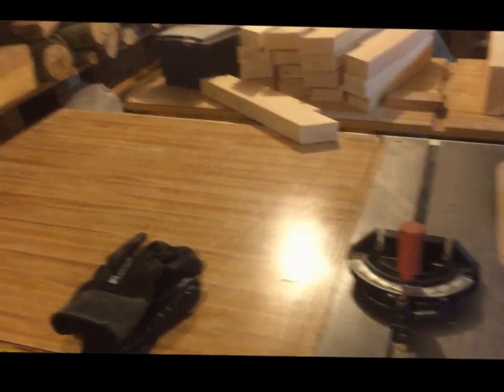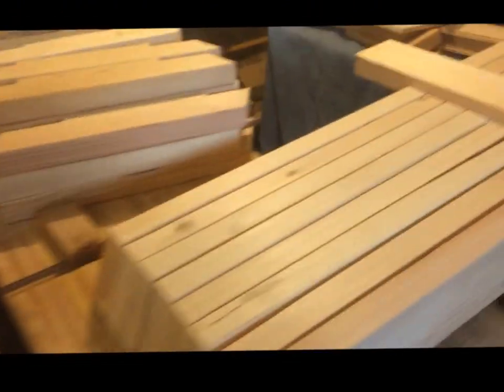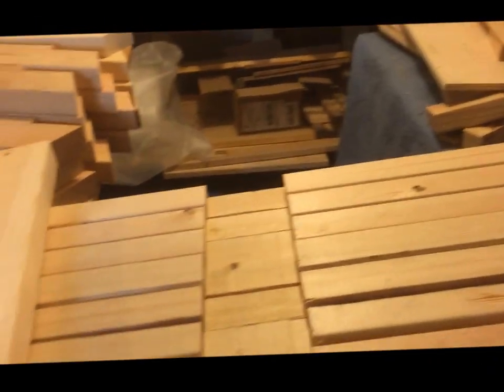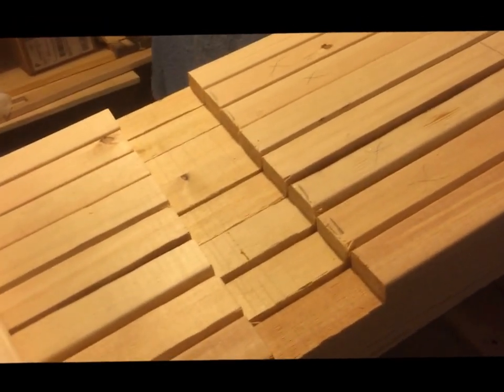Here's what we did yesterday. I took the fence off the table saw and cut the diagonals and the ends of the cross frame members, and then I did the initial notching on each one of them for the keelsons to go in.